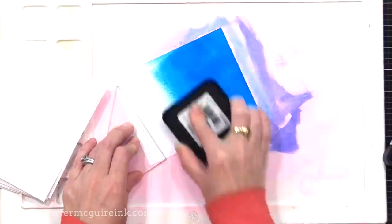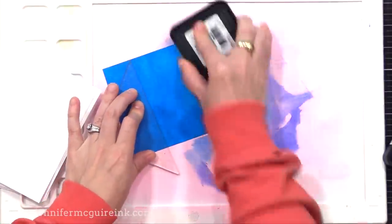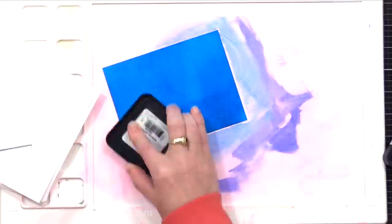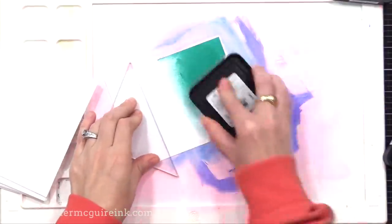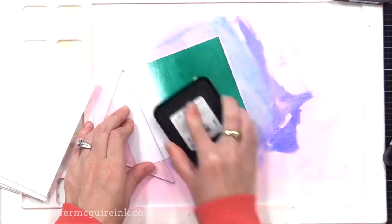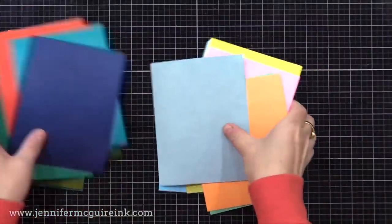I'm making most of my backgrounds solid because that's the look I'm going for today. You can do multiple colors, which you'll see me do later, but most of them are solid. I also recommend using darker or more vibrant colors for this. Softer colors don't transfer as well — the transfer is very soft, so brighter is better.